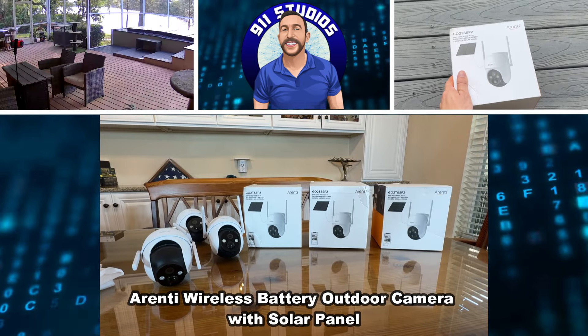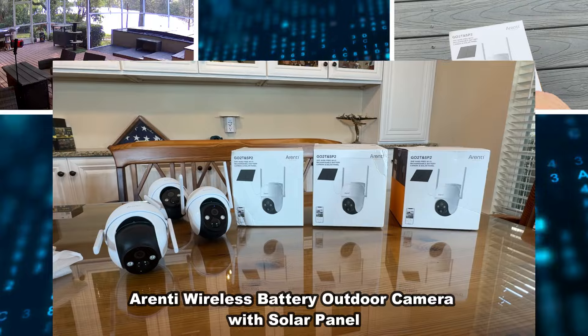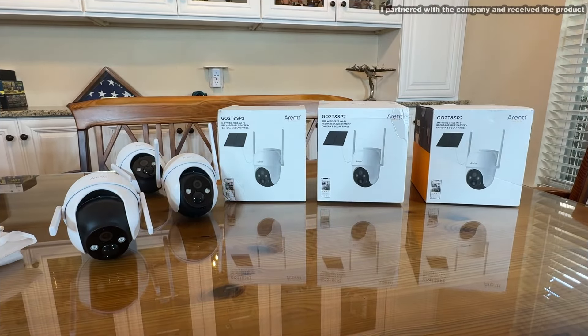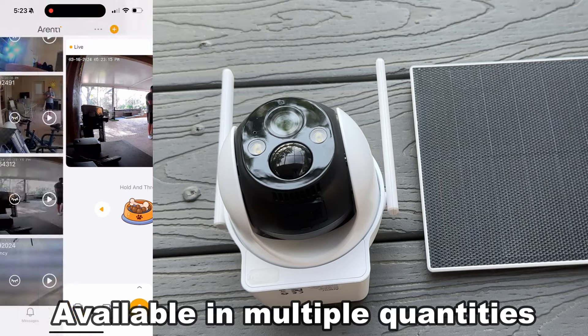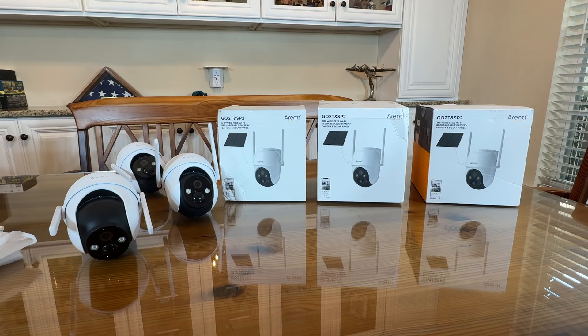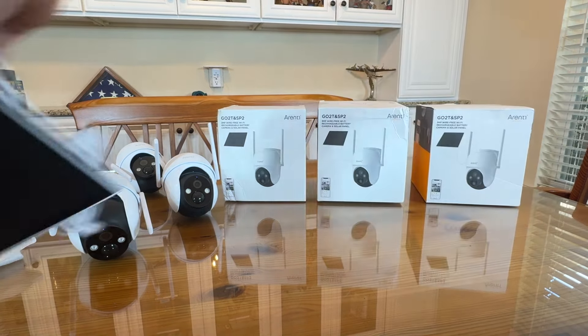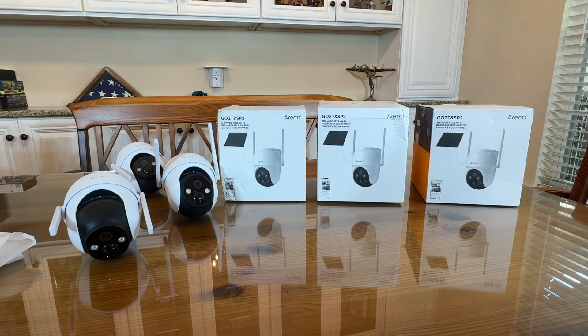Hey folks, Adam here and we are about to check out these three solar outdoor cameras. I'm going to install all three and make a home network and I'm going to tell you the advantages to this fantastic company and these devices. This is a three megapixel wire-free Wi-Fi rechargeable battery camera with solar panel all included — easy to mount and ready to go. Let's kick it off with a fantastic video.